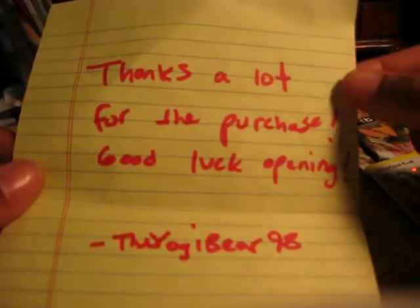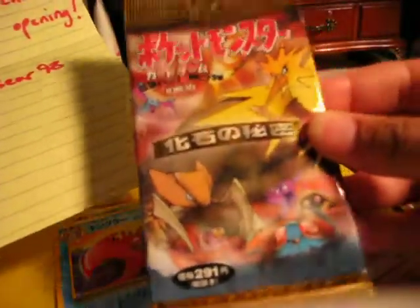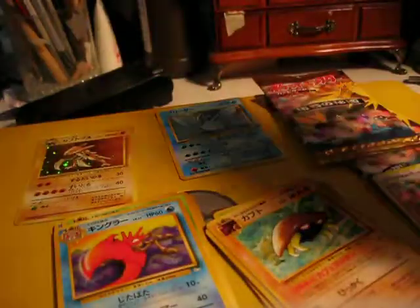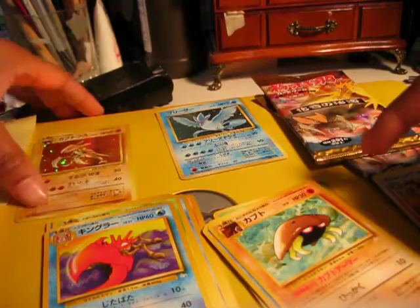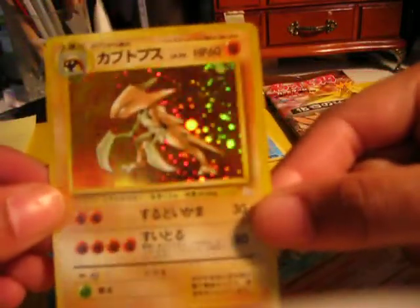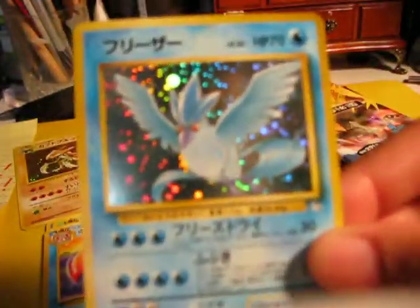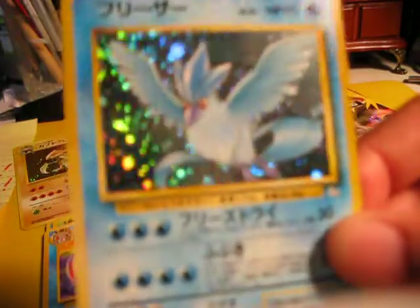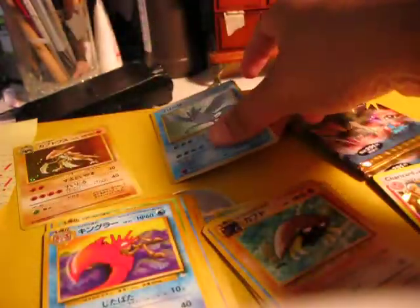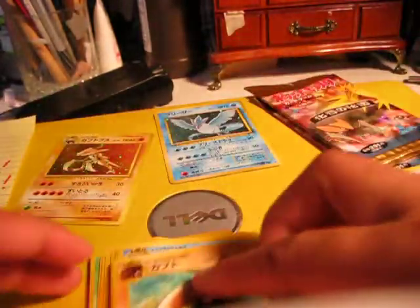He was selling them on his channel, and I bought the last four. These are some Japanese Fossil boosters — I got four of them. I opened up the first two packs, which sorry guys, you didn't get to see, and I got a Holo Kabutops, which is nice, and a Holo Articuno, which is also cool. I don't even think I have a Holo Articuno, so that's really nice. And then all the commons and uncommons.